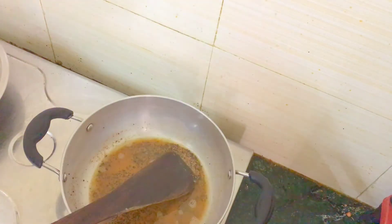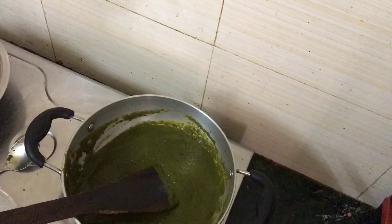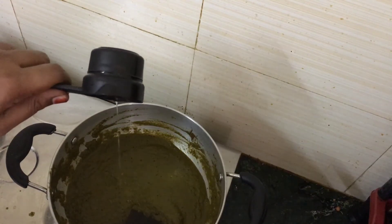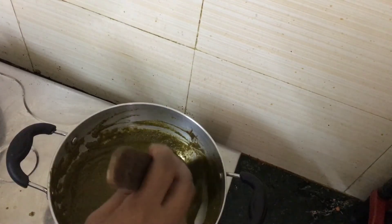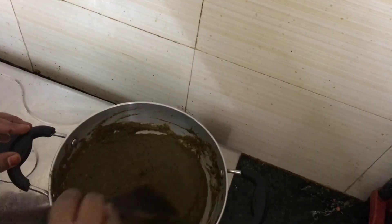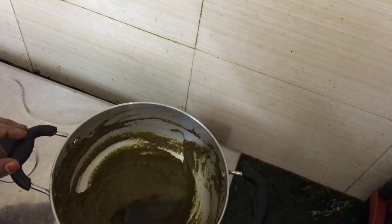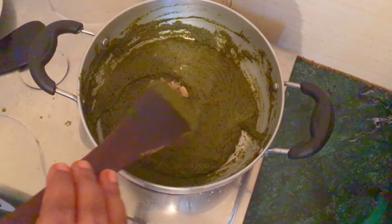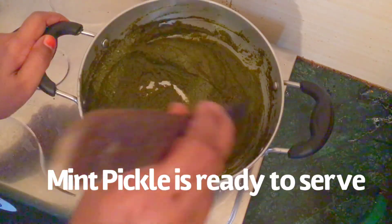Let's add a little bit and taste it. Now we have to add a little bit to this. Mix it and add a little bit to this. We will add a little bit to the top.